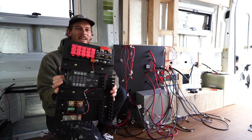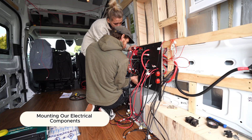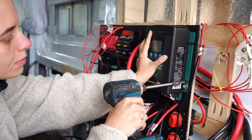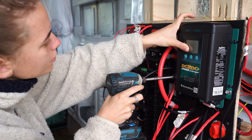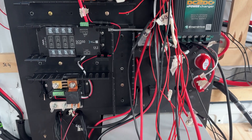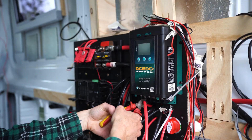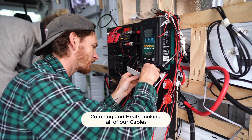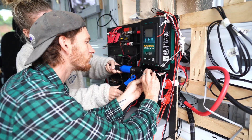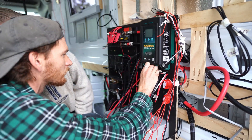Now we get to mount our components — first up is the distribution board. We went ahead and started mounting our power distribution module as well as our DC to DC charger. When screwing these in we made sure to avoid the cables in the back by shortening the length of the screws and organizing the back of the board. Then it was time to start cutting the cables to the correct lengths — we cut, crimped, and heat-shrinked each cable so we could connect them to the components. This job took a whole day in itself, repeating the same process for all 80 cables.